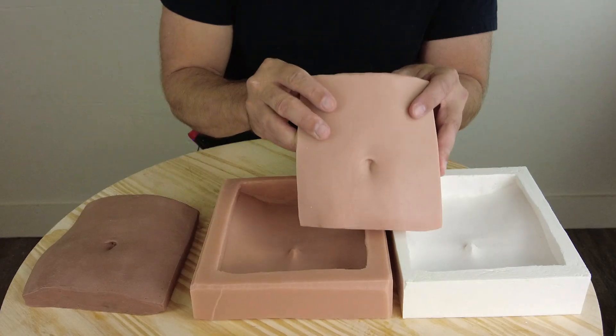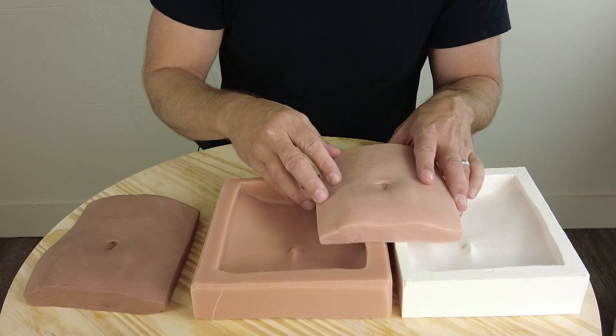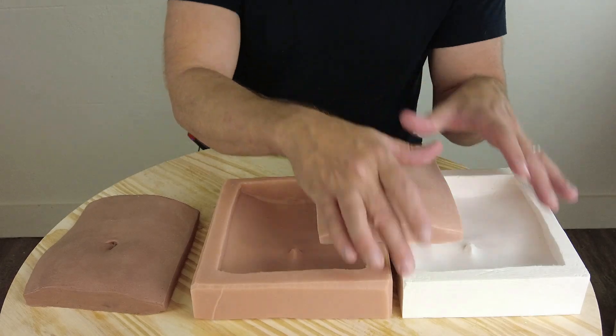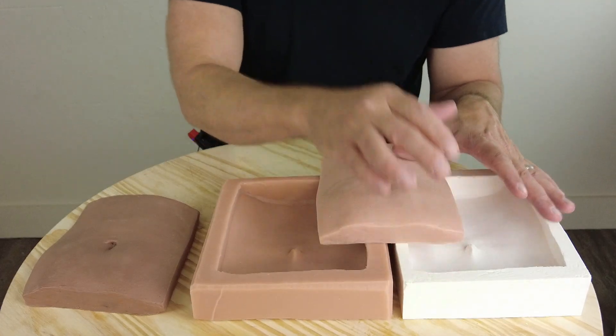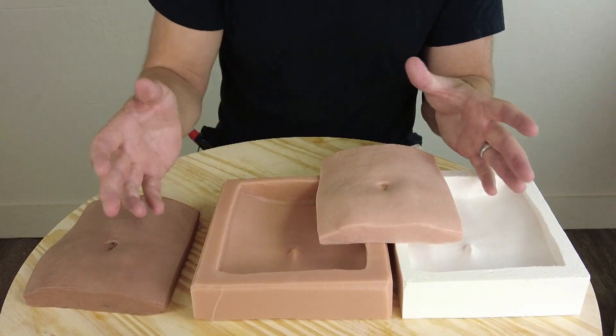We'll wrap up the video showing how to cast a basic silicone part, and we'll also be getting into using this on a bigger scale to do bigger parts. I'm going to break this up into a couple of different videos because there's a lot of knowledge to absorb here, and that way we can treat these all with the detail required so you get a good understanding of the why and how of this entire process.